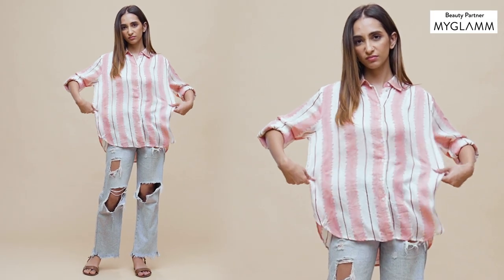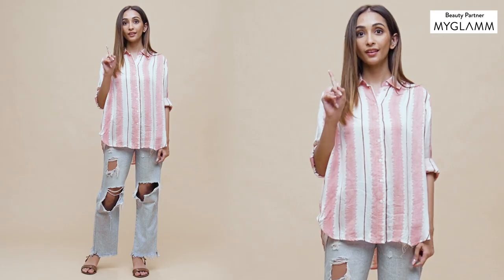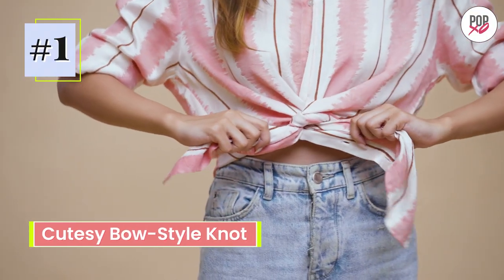A regular knot on the shirt never stays in place. Ever wondered why? Because it's not the right way to knot your button-down shirt. Instead, try this cutesy bow-styled knot.